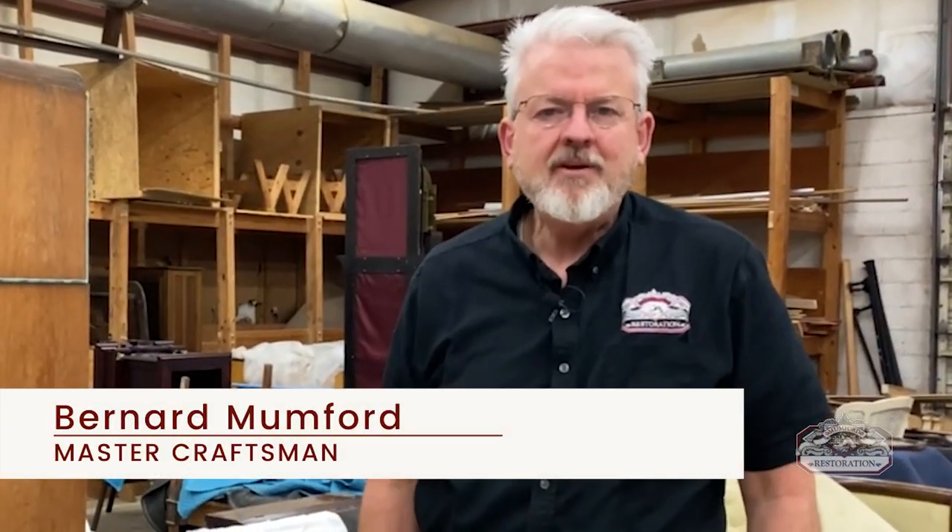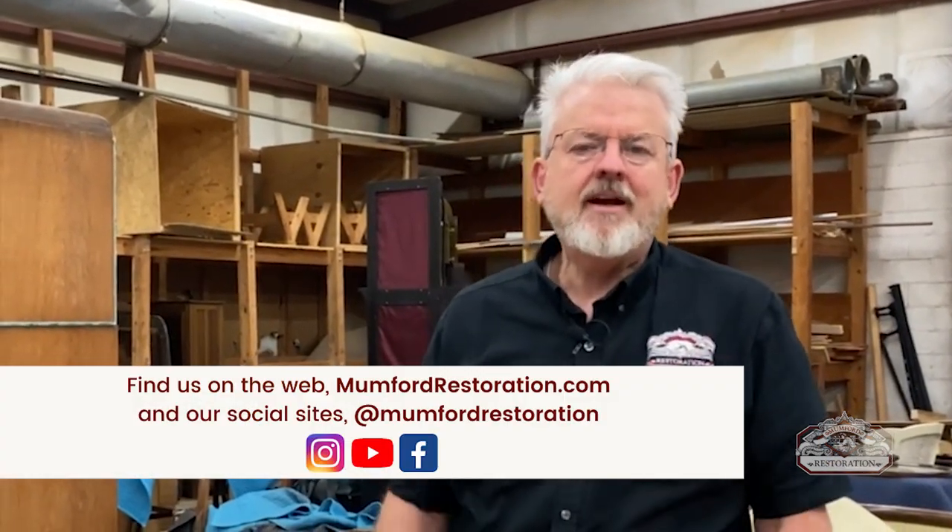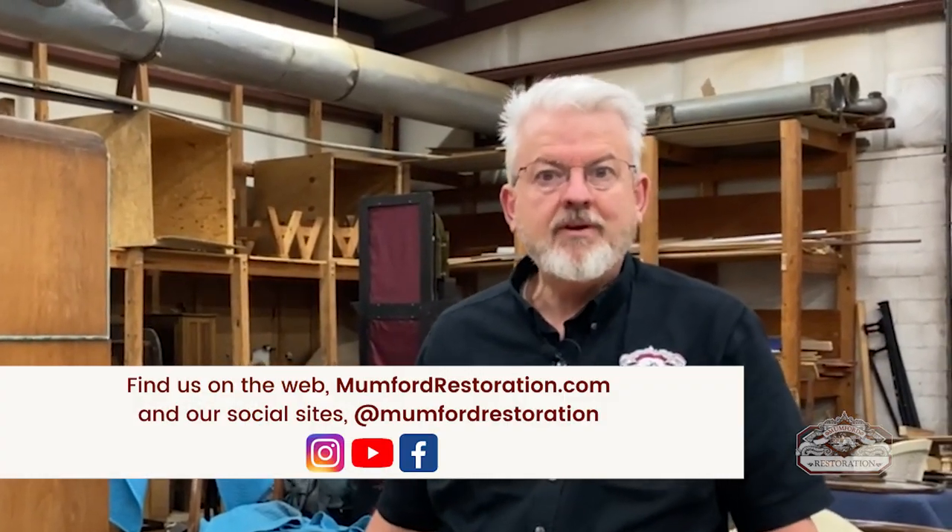Welcome back to Mumford Restoration. We're showing you things that are coming in or going out of the shop, so please go to our site mumfordrestoration.com, take a look at things that we've restored, and maybe we can restore something for you.